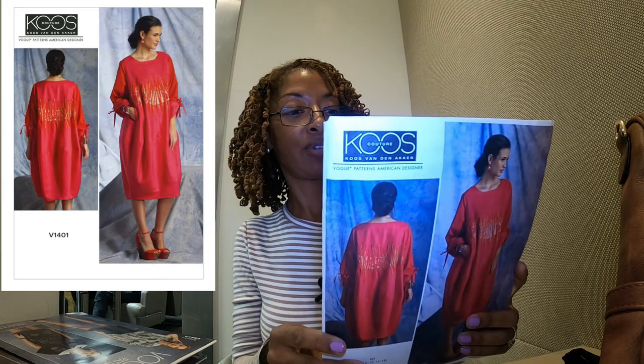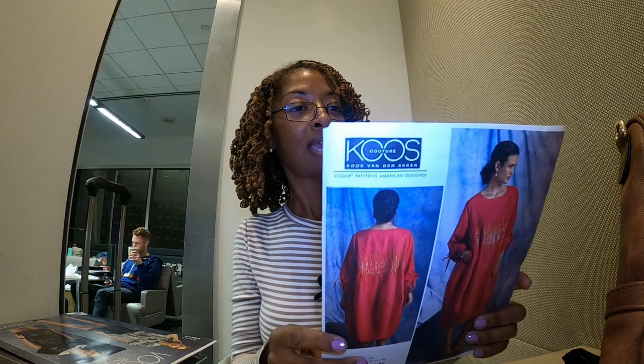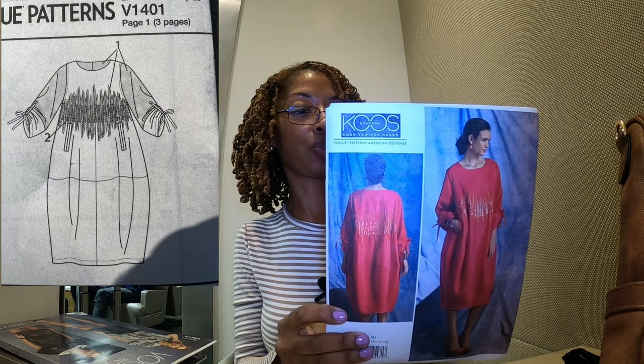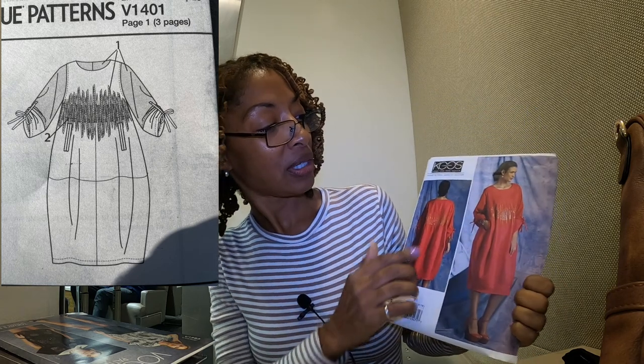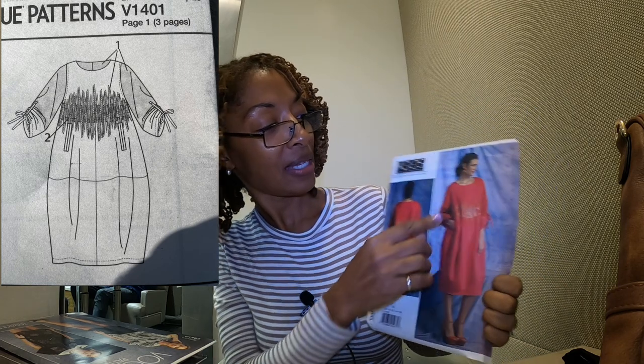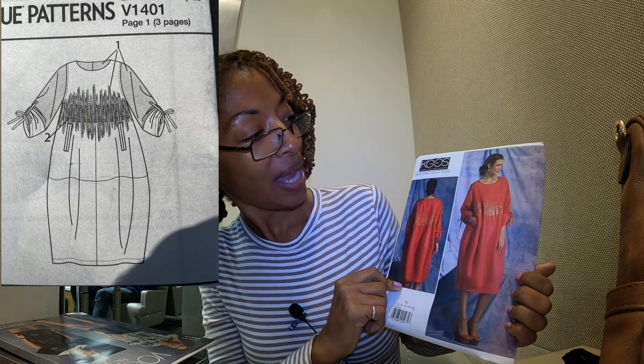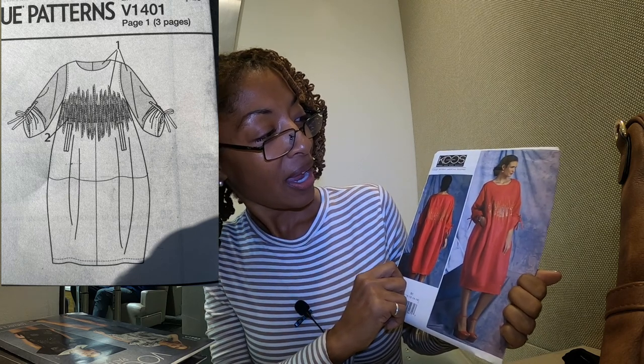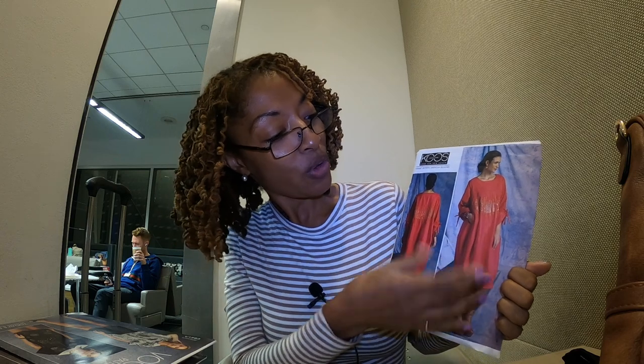Next is Vogue 1401. This is an average pattern that calls for applique and trim, also made in woven fabric. If I were making this, I would not include the applique or trim and would just make it as-is without the extra additions. I really like the ties on the sleeve.